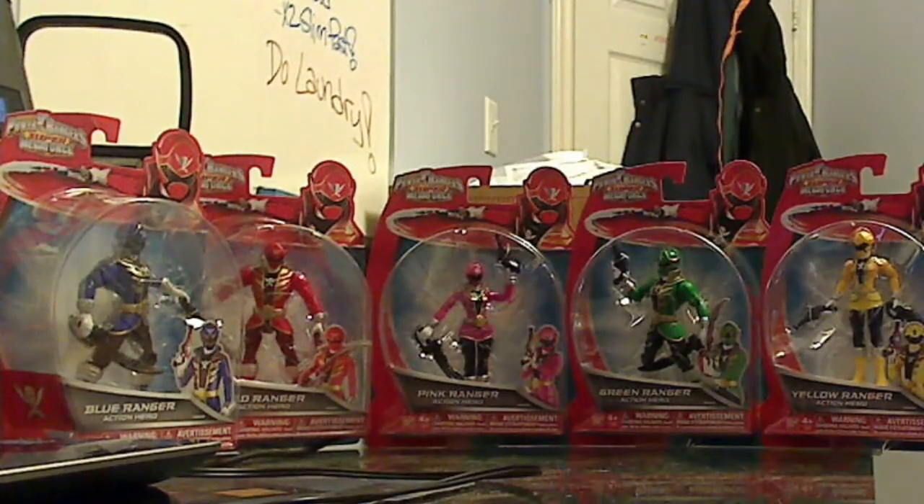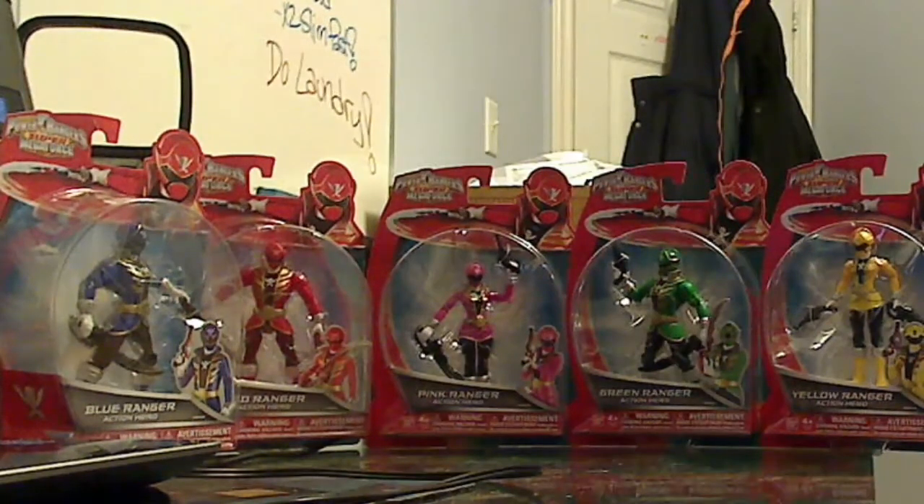Hi everybody, welcome to my latest video review. I apologize for not doing a review for a very long time. It's just that I never really got anything new to review. The merchandise overall really isn't appealing to me like it used to be. Even the Megaforce figures — the 4-inch figures did nothing for me. Like overall, the entire line, nothing was appealing enough for me to buy. I was contemplating the Megaforce Morpher, but I could never take that Morpher seriously. Even the Ghost Saber Morpher — it just does not look like a changing device to me. So that's why I didn't do a review in a long time, because I never really got anything new from Megaforce.